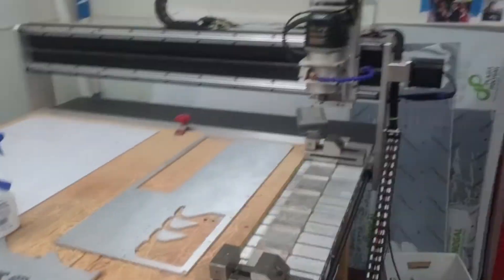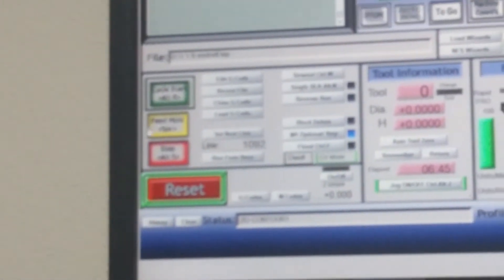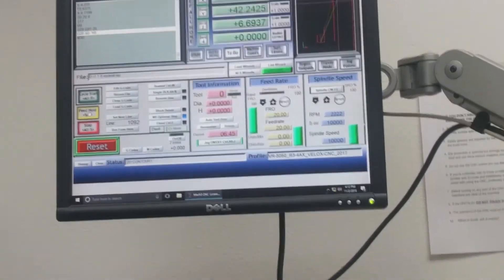After the tool path has finished, the machine will return home. You can also stop it before it reaches home by pressing the feed hold button, or by hitting the spacebar on the keyboard, which also triggers feed hold.